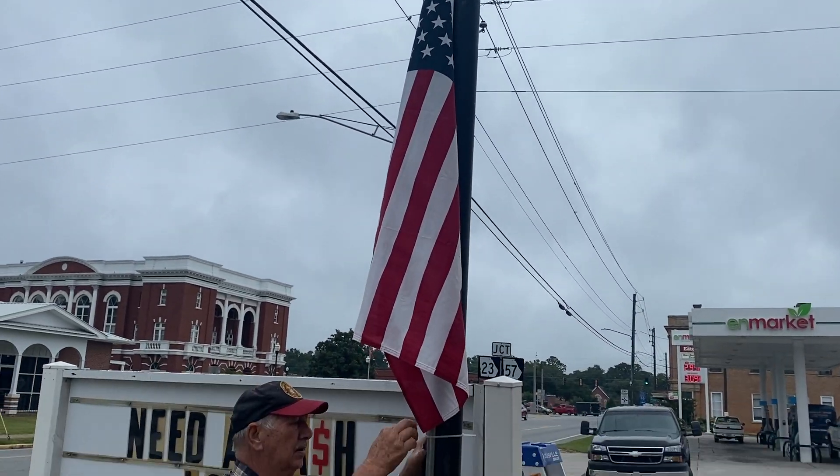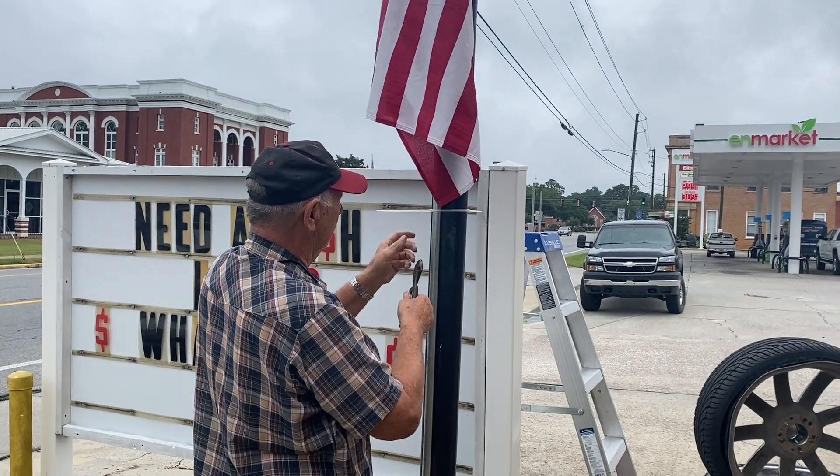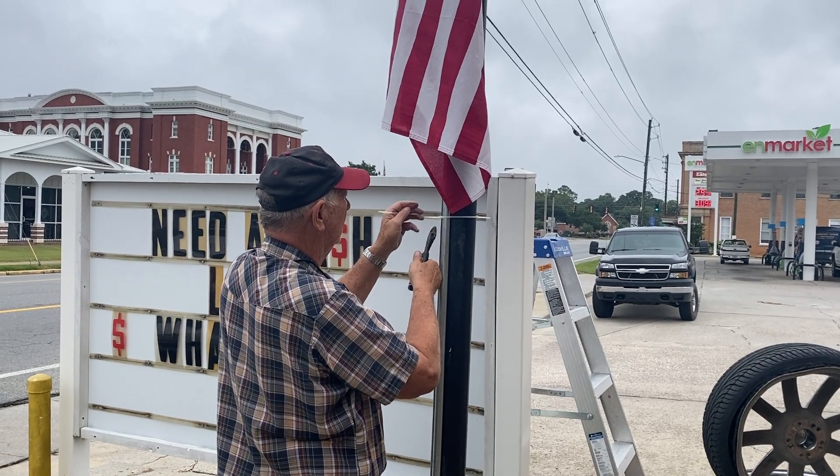And there you have it. One flag pole, or one flag and pole, duly mounted on another pole.